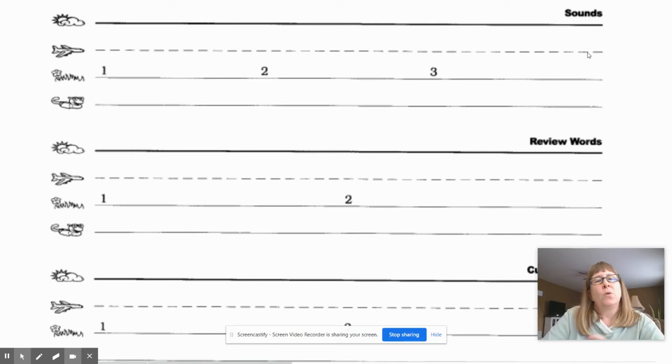Okay, we're going to start right here with sound number one. I'm going to say the sound, you're going to repeat me, then you're going to write the sound.